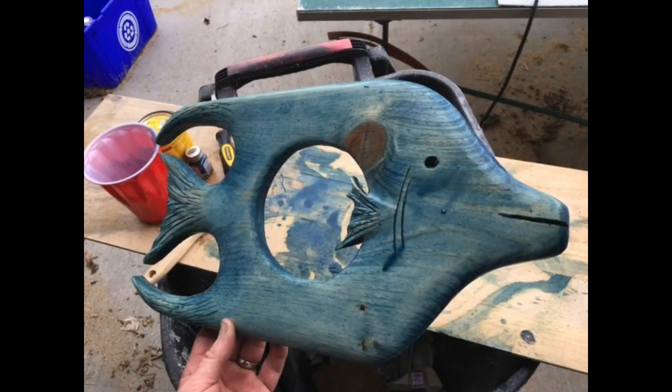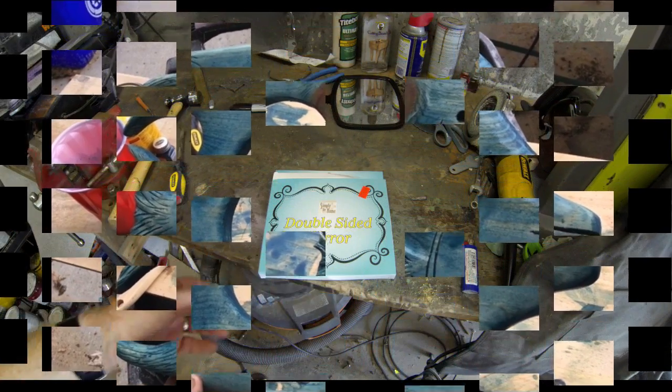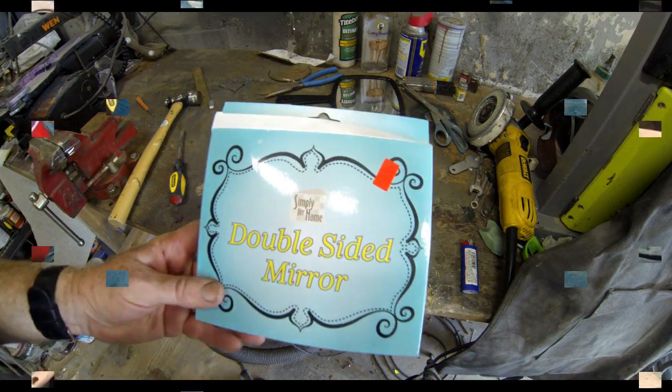I actually finished this off with some blue stain, which I mixed up myself. So anyway, here's the mirror.